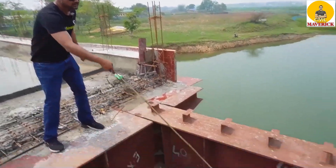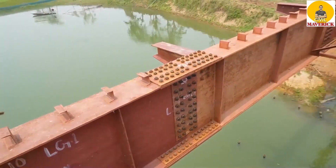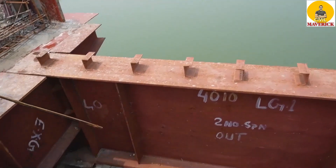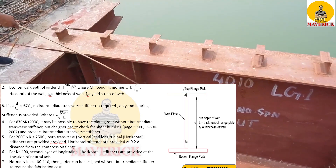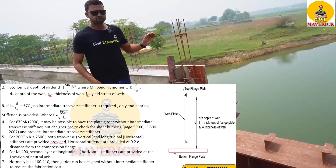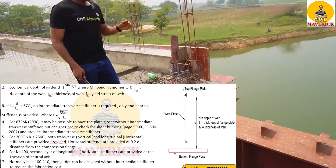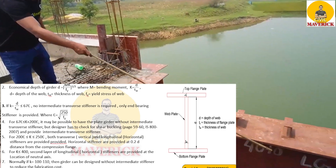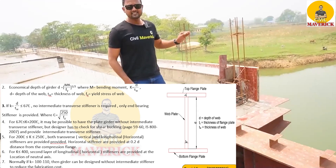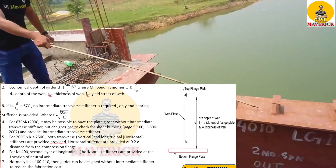These plates provided throughout the girder are called intermediate transverse stiffeners. Now if I see the K value here, K = D/TW. D is 1400 mm and TW, the thickness of the web, is 12 mm. So 1400 divided by 12 gives 116. IS code says that if the K value is more than 65.7ε and less than 200ε, you might not need to provide any intermediate transverse stiffener. But here they have provided it because you also have to check the shear buckling criteria, given in clause 59 to 60 of IS 800:2007. The designer checked the shear buckling criteria and accordingly provided this intermediate transverse stiffener.